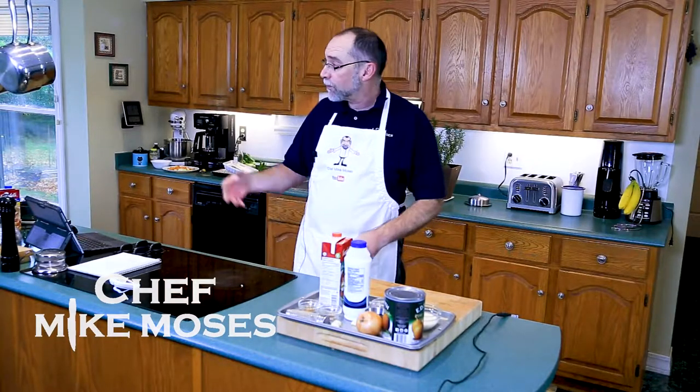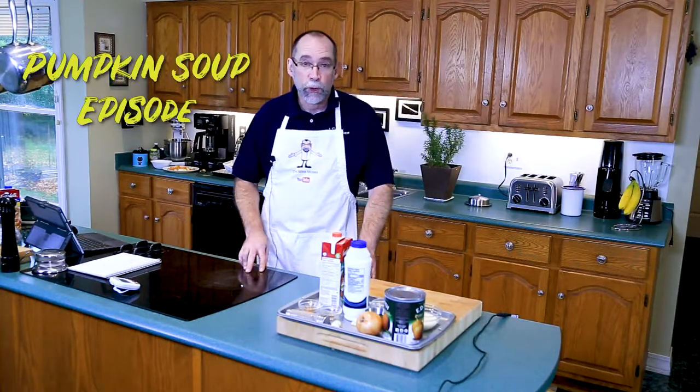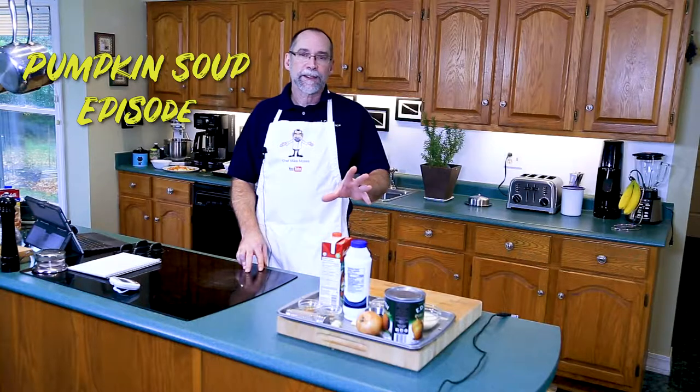I'm Chef Mike Moses and welcome to my kitchen. Today, because fall is in the air — and today it's in the air real heavily — I thought we'd make a pumpkin soup. I've got all the details coming up.